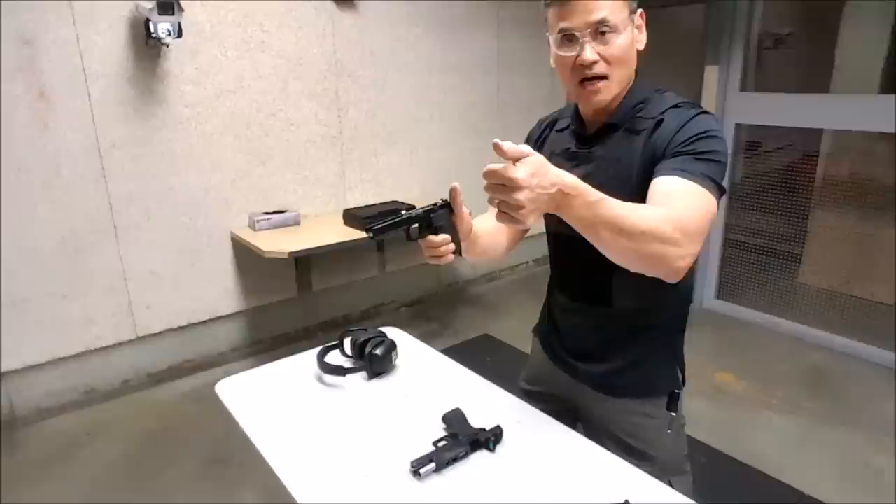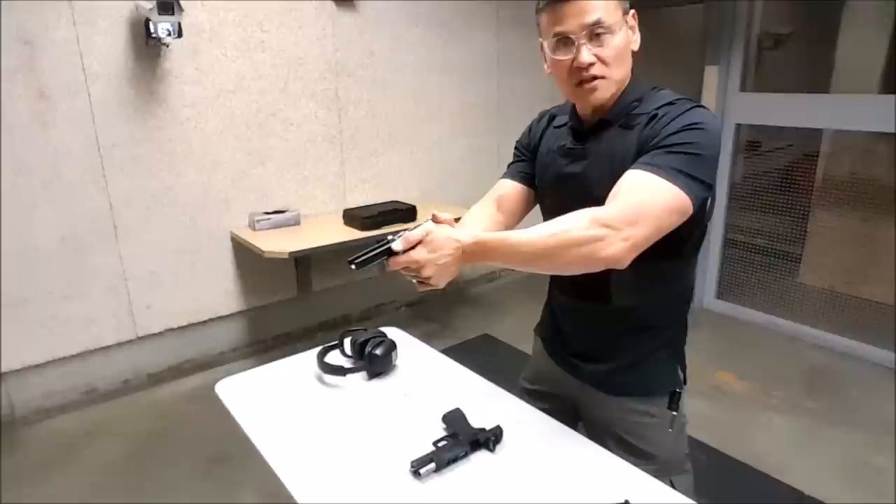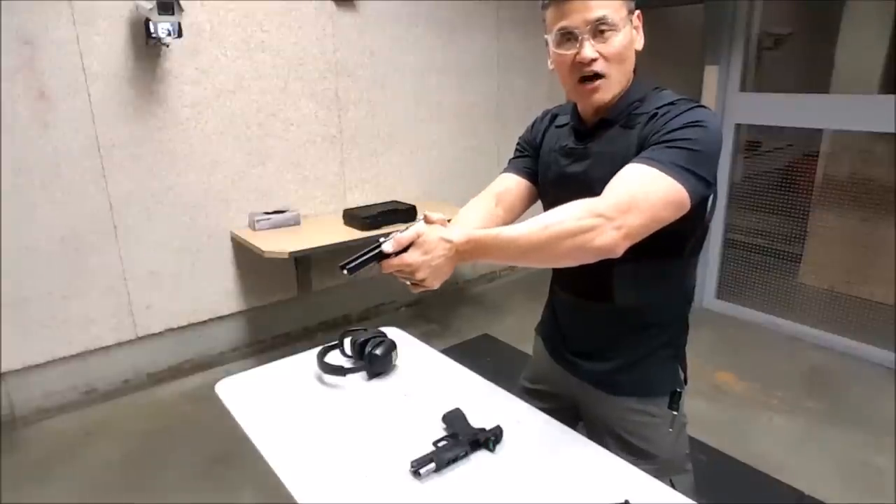At the same time, I take my thumb and I don't necessarily crank down on it as much as indexing that spot.